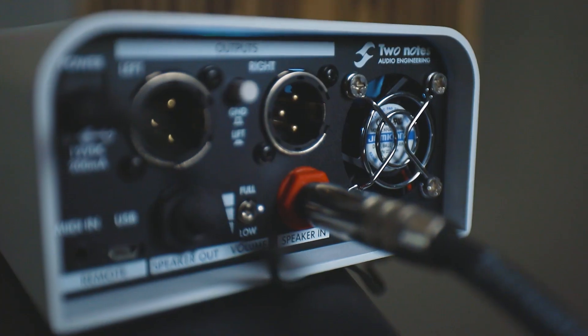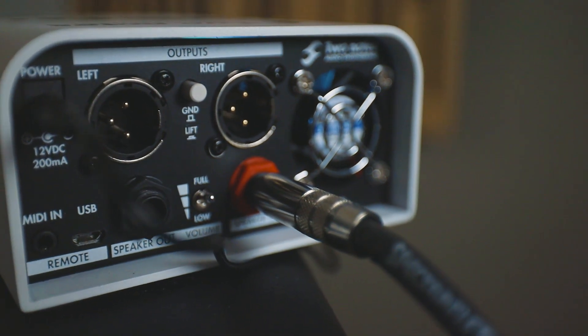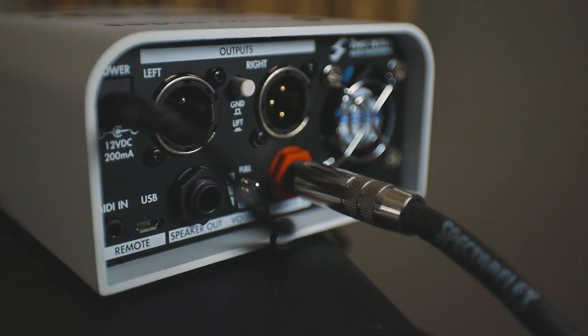On the back, you have a left and right output, a speaker in, a speaker out, a USB and MIDI input. The outputs can be configured three different ways: you can do a stereo output, a dual mono output, or a wet-dry output as well. The options are limitless.